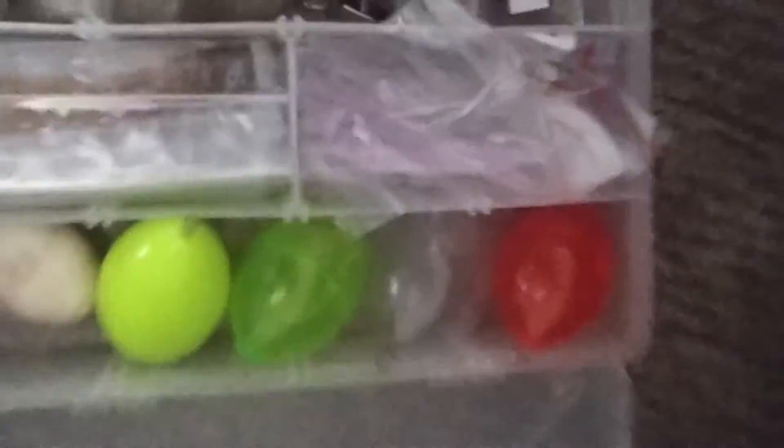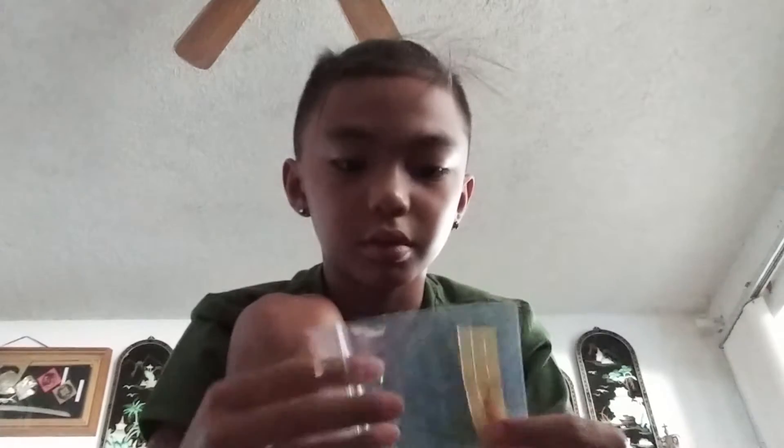I'll show you my tackle box. I have a decision between these kind of grubs, this kind of grubs, or these grubs. I tend to use these grubs because where I fish this color works a lot. I won't be using it today because it's going to be just a waste of it.